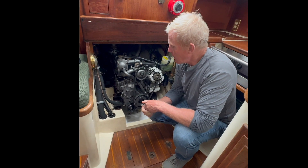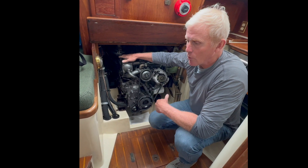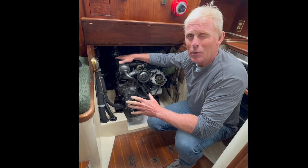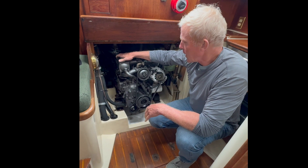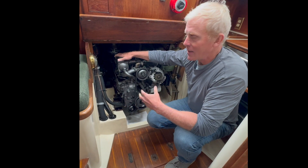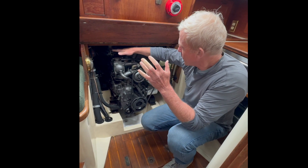Apparently with these Yanmar diesels, one of the things that you need to change every 250 hours is the impeller — the raw water impeller — because it can break apart and do some bad things in the heat exchanger.